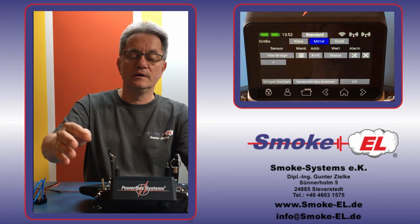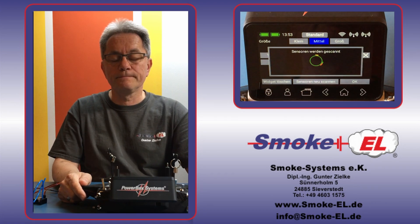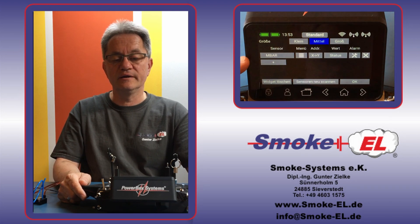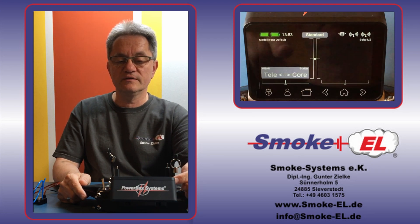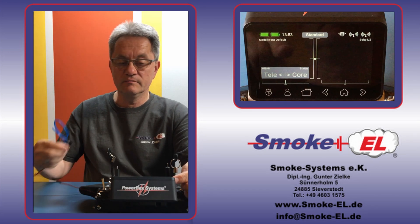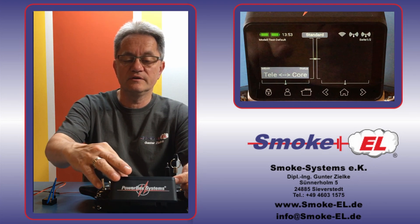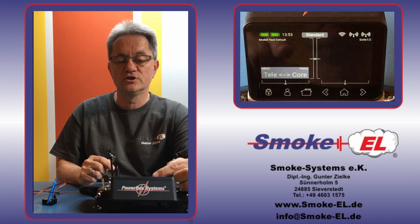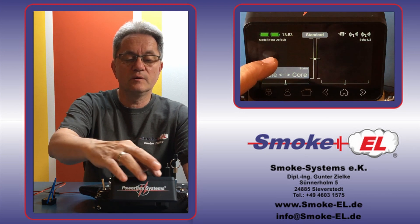Now I can go to sensor search to look at what the sensor can deliver. You can see the name has changed — the bridge no longer has the name Telebridge; now the name is like the sensor, M-Bar. So we have found the M-Bar and it still has a status. We leave the status there. Now you can see the connection is there from the Telebridge to the Core. And now we will add some values.